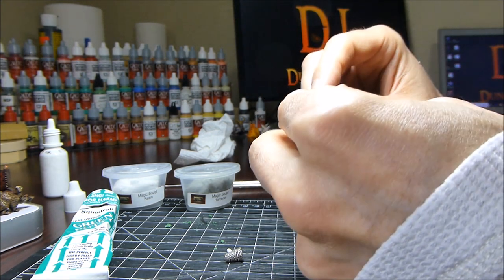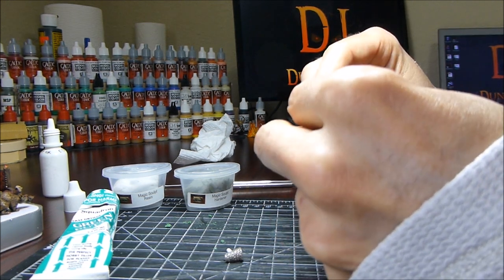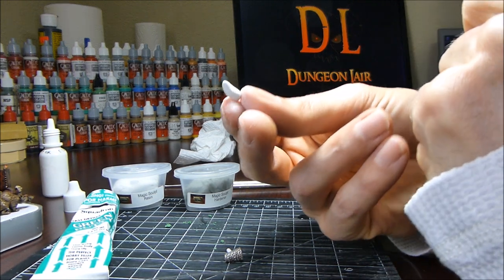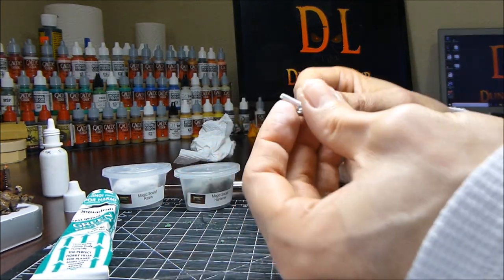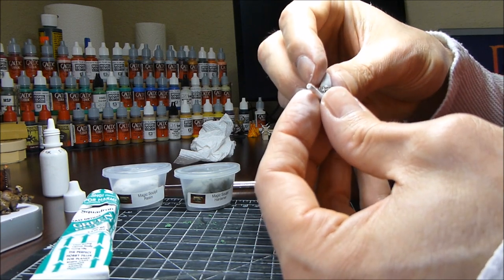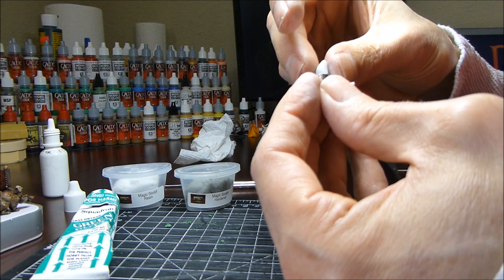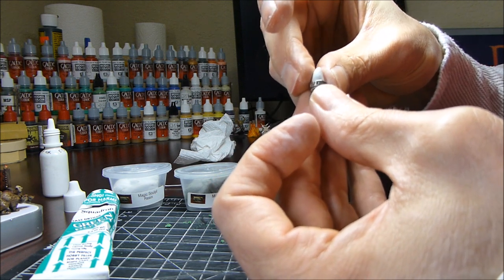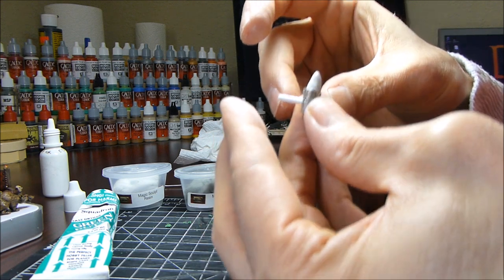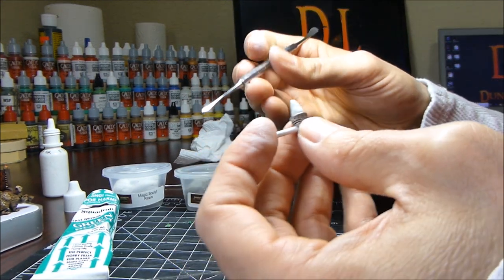When I'm sculpting fire, I take my putty and make a cone shape, because when you look at fire on a torch, the hottest point of a fire is the base — so that's the widest portion of the flame — and then it tapers as it goes up. I'm not adding any details here; it's just a real simple, basic cone shape.